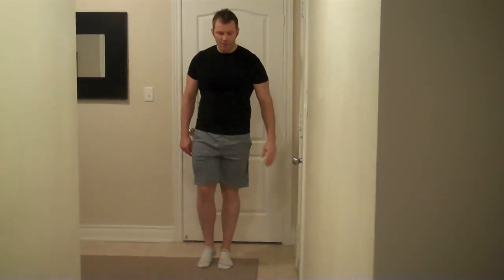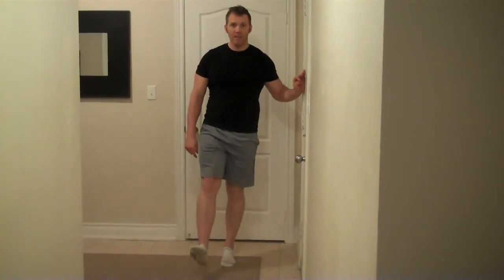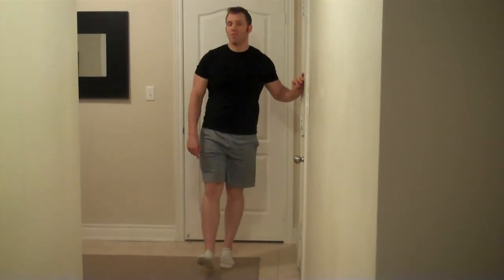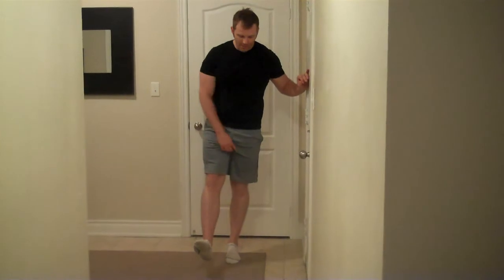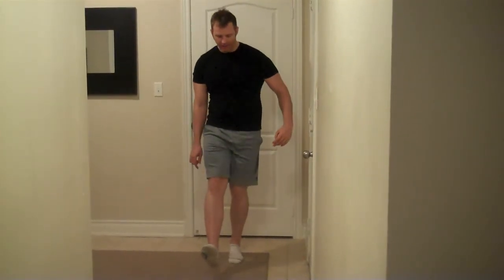Another common form error is going too low in the movement. Sometimes people will go all the way down, and when you go that far, you're not working the stabilizers as much — you're now working the larger quad muscles. So always keep it just a simple little knee bend, basically just unlocking and locking the knee.